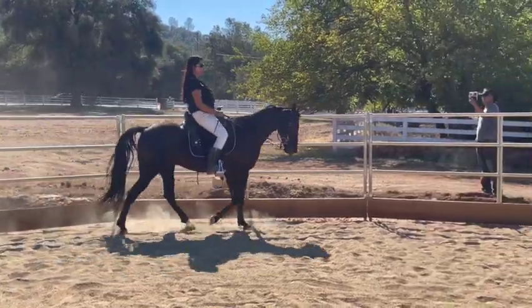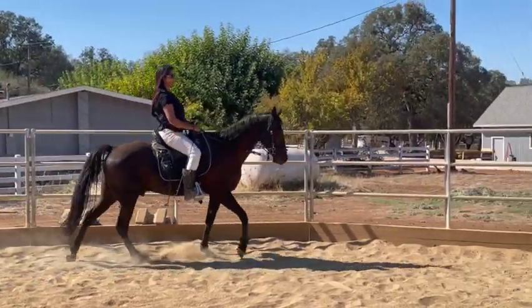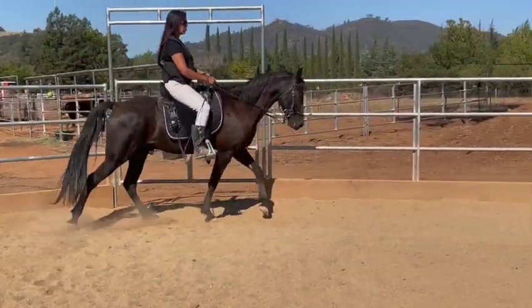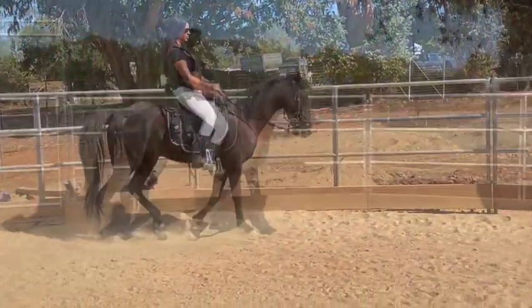You're doing great — it looks really pretty. He's got the correct footfall, he's overstriding. Keep this energy by the gate — get ready with your stick, start waving it, just flick that stick. That's a really good walk — he had more energy and more impulsion from his back end.